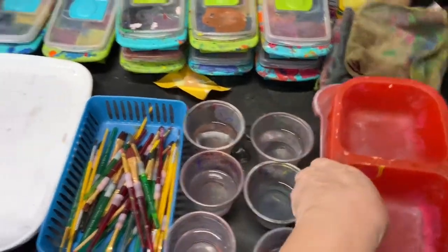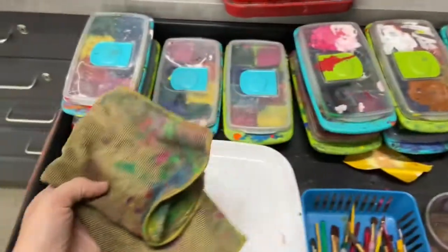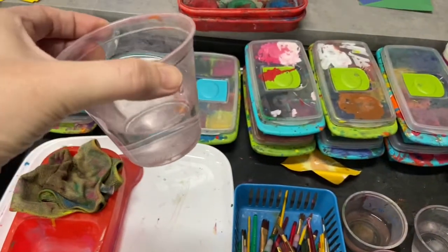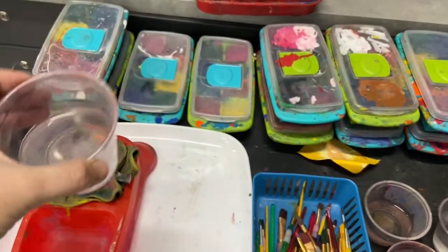So first, you want to start off with a bowl. Inside the bowl, you'll put a towel — a blotting towel — and you're going to get a cup. It's filled halfway. So if your water ever gets dirty, you can dump the cup out and fill it with fresh water halfway.